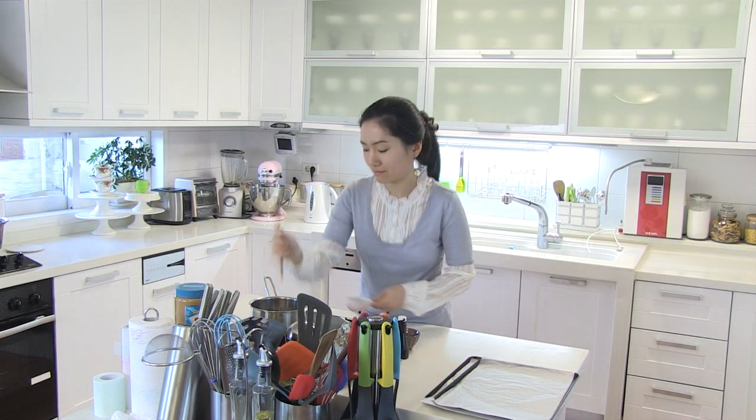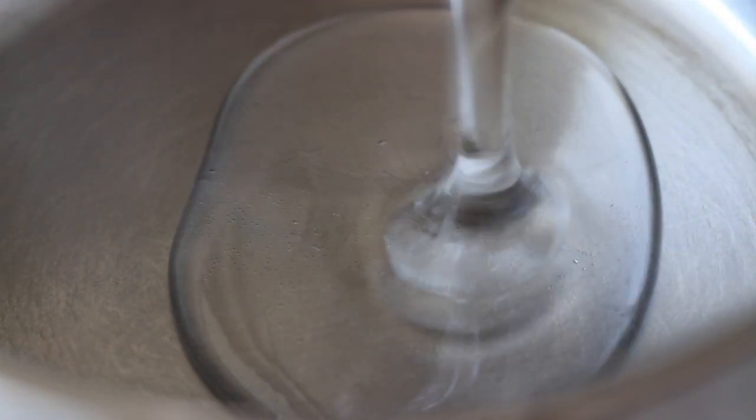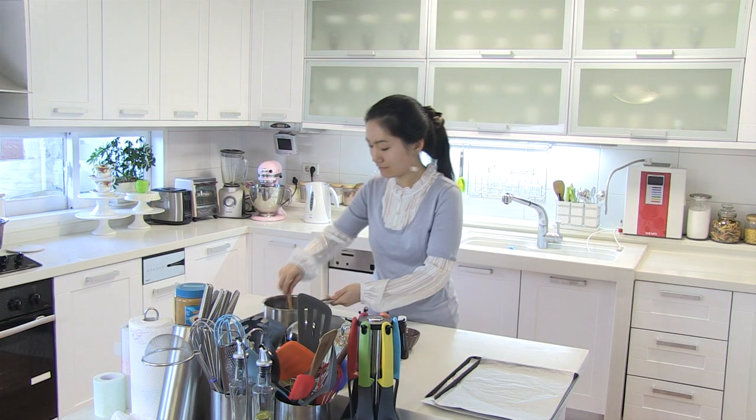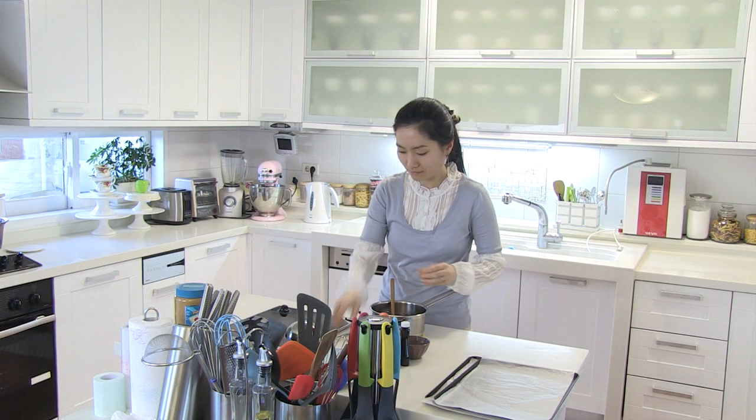In a small saucepan, add in corn syrup — I am using white corn syrup today — and sugar. Over medium high heat, cook until sugar dissolves. When the mixture starts to boil, immediately remove from heat and add in peanut butter.